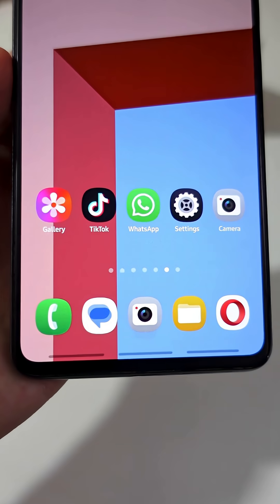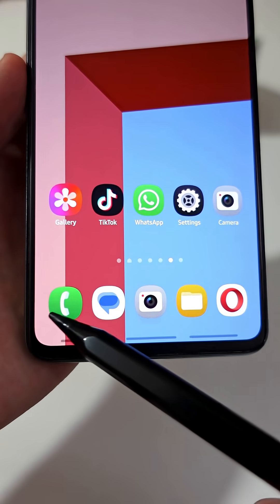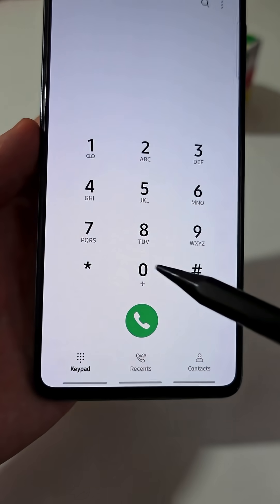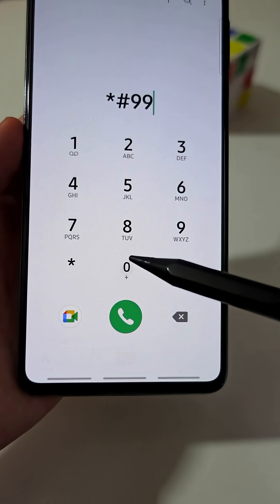If you have a Samsung phone, I will show you a secret setting that will improve your battery life. Just follow along with me. First, open the Dialer app on your phone. Now, type in this secret code: star hash, nine nine zero zero hash.